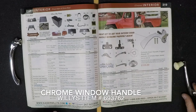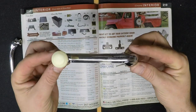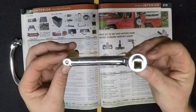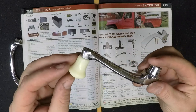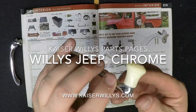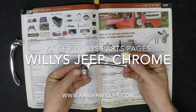The last piece of chrome we're going to look at is a window hand crank with ivory knob. This fits 1946 through 1964 Willys Overland trucks and station wagons. Two are required per vehicle and they're a nice reproduction of the original. You can always go online 24/7 at www.kaiserwillys.com for all your Willys Jeep parts needs.